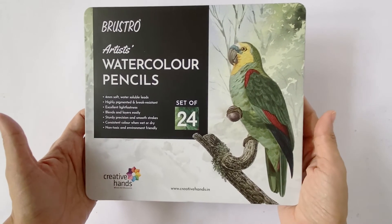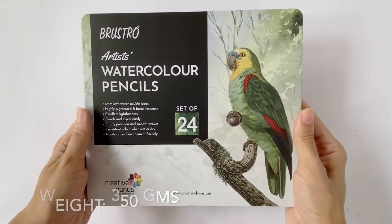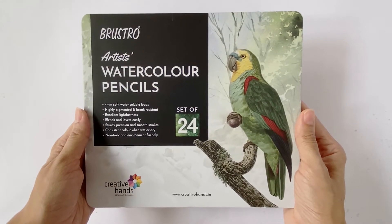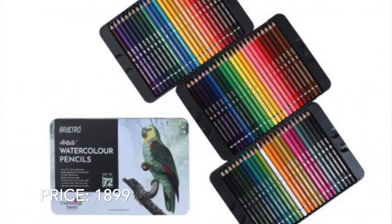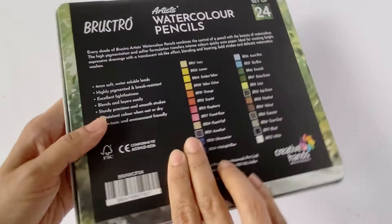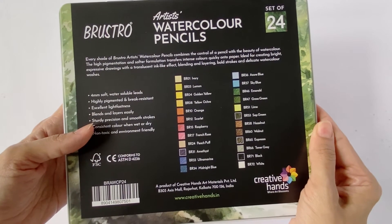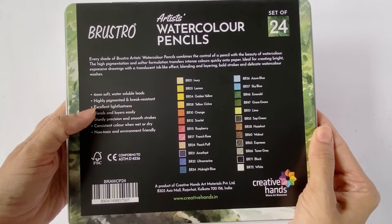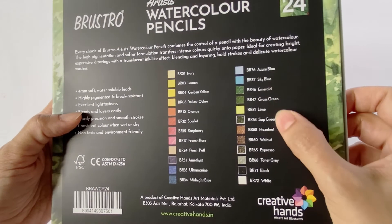The box weighs about 350 grams — I personally think that may be too heavy to carry in a travel kit. They also have a larger set of 72 colors priced at rupees 1899. When you turn over the box you will see swatches of the colors enclosed with their color number and names. The set also claims to be highly pigmented with excellent light fastness, but these details are not provided for individual colors.